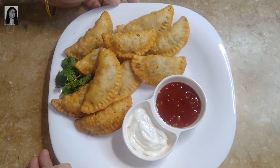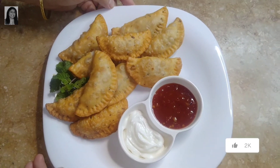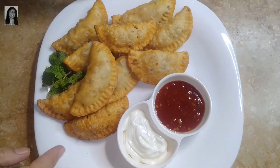Chicken cheese samosa, Ramzan Special. You can fry them fresh. You can also freeze them for about a month and enjoy them later.